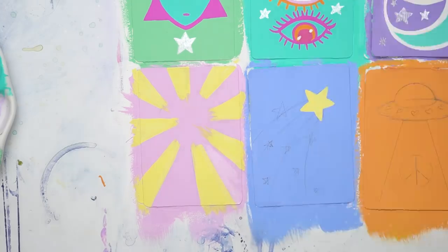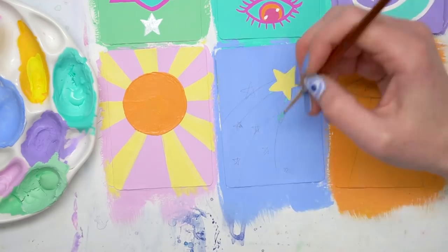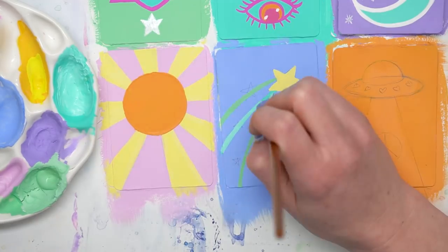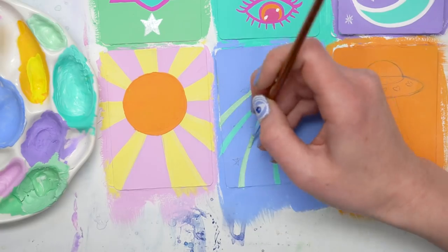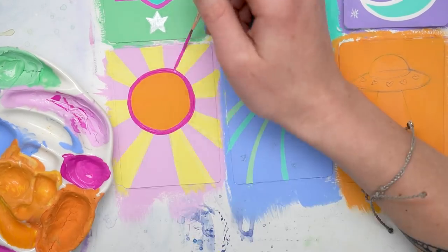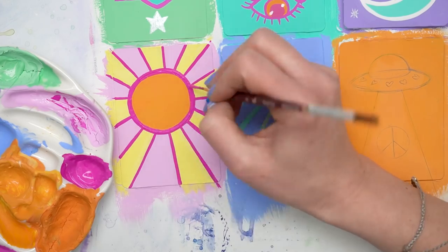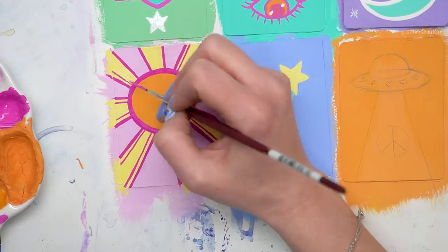One thing I wanted to touch on in this video is this concept that I used to think certain things were reserved for other people to draw. I drew cute girls — that was what I was supposed to draw — and other people drew cool vibey things: aliens, eyes, suns, spaceships, landscapes, plants. That was a box and a limitation I put on myself, and I was resisting doing things I thought would be fun because I thought it was somebody else's territory. But these concepts and symbols are universal — they transcend so many different artists — and it's okay to go out of your comfort zone and try something new.